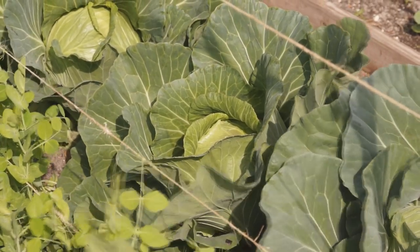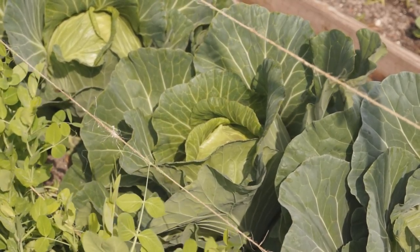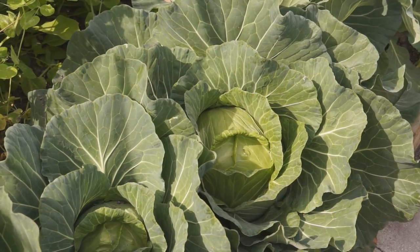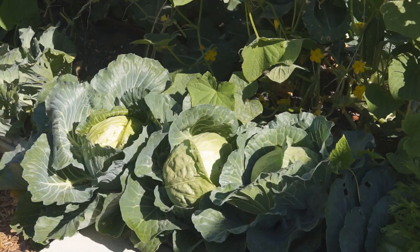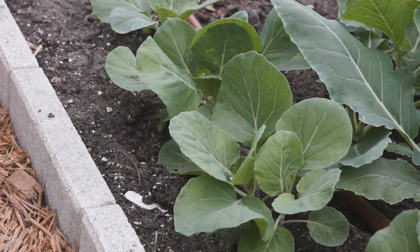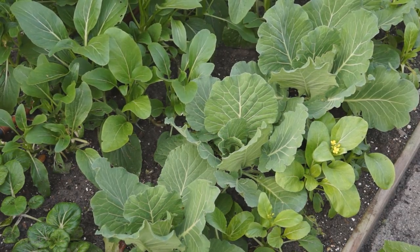It tastes much better than the one from the supermarket, which can be weeks old. If temperature gets lower than 50 degrees in winter time, cabbage will get into dormancy and stop growing. When it warms up in spring time, cabbage may start to bolt — you will see the head start to crack from inside. You should harvest them as soon as possible. Cabbage can also be grown in spring time when temperatures are warmer than 60 degrees. Choose the heat tolerant varieties.